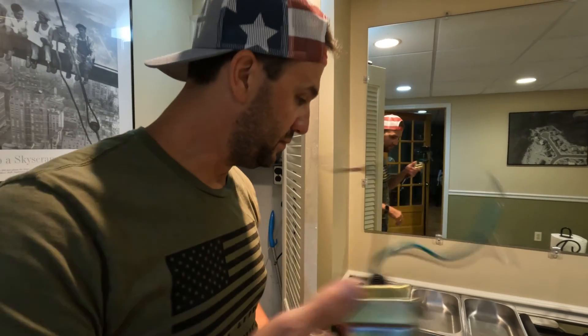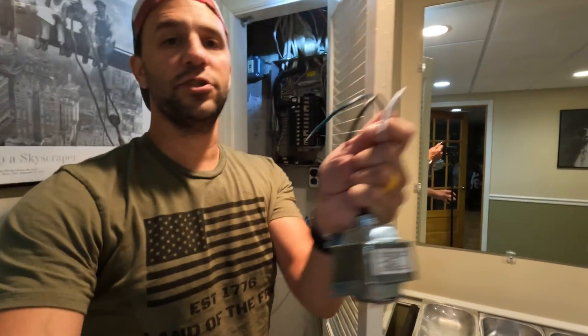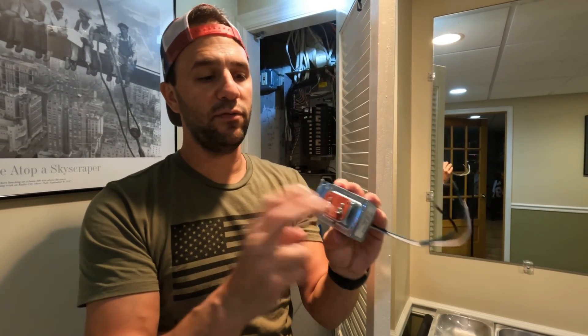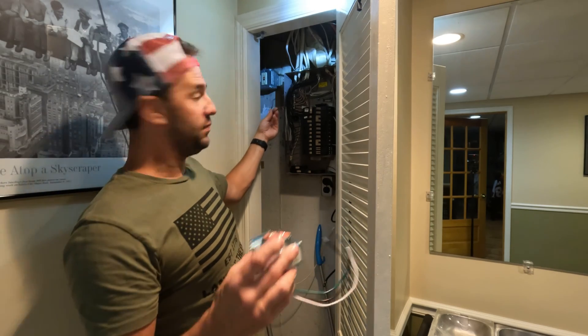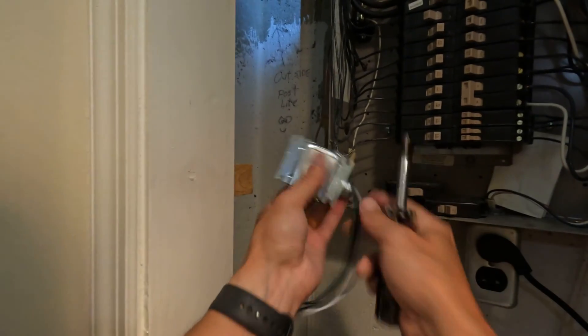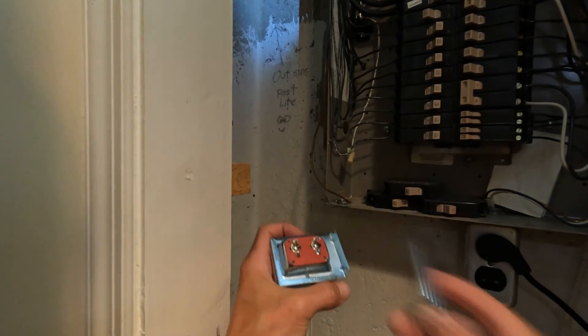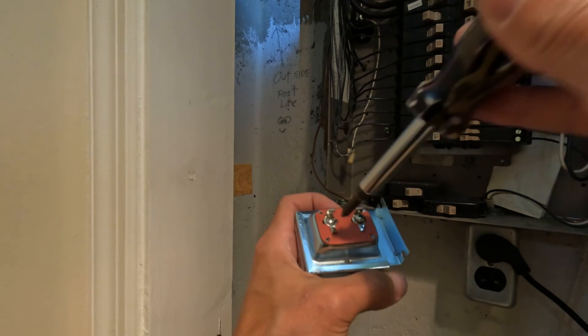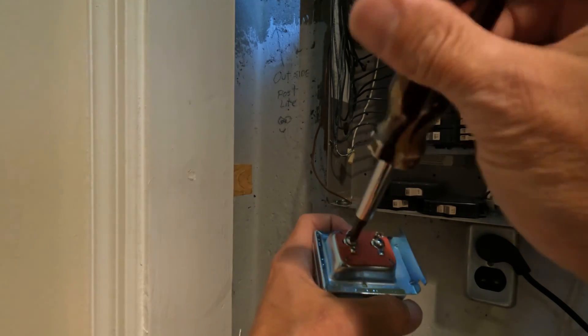Out with the old, in with the new. We're going to install this in reverse. This will go to the white wire, black wire, ground, and then we'll connect our two 24-volt wires to our bell wire here. Before I install this into there, I'm going to put the two wires on here. Continuity doesn't matter — meaning I can put the red and black on whichever side.